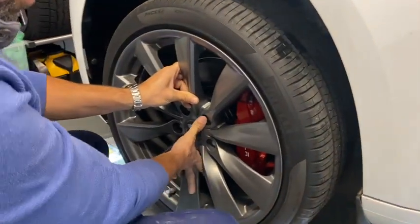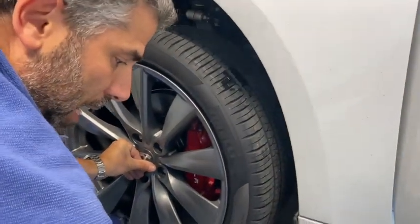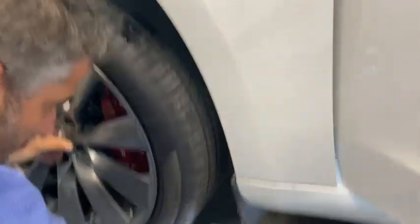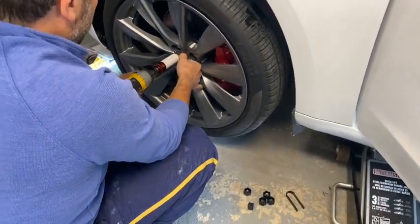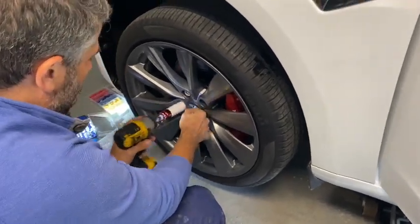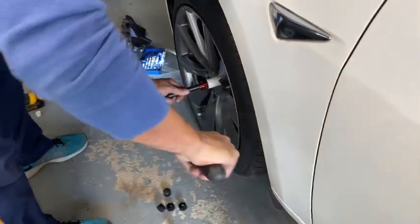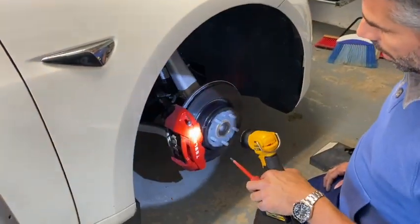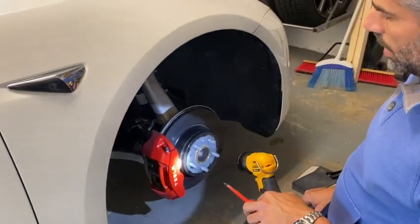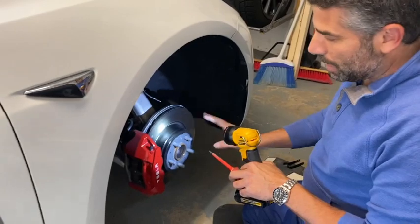Let's put the wheels back on. Some of you may be wondering about the nice red caliper brakes - I painted them red and put the white Tesla logo on there to make it kind of look like a Performance model even though it's not, but I really like the look. It's really important to always torque your bolts - you definitely don't want a wheel flying off on the highway. One side is done - let's get started on the other side. I also painted the discs black, which is a nice touch.